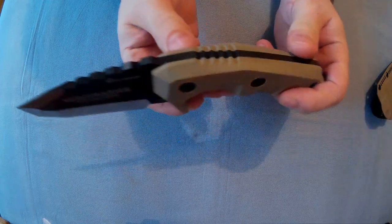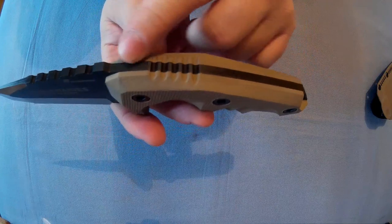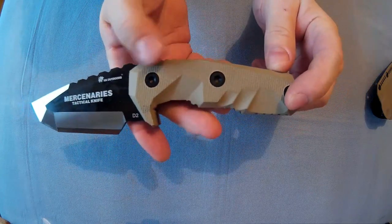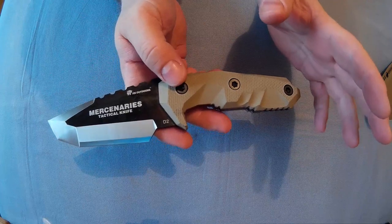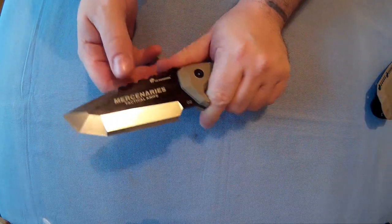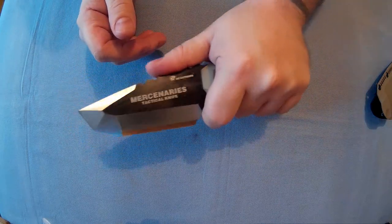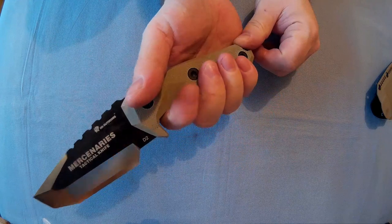Very good fit and finish — there's no lumps and bumps. It's comfortable, it's a lot more comfortable than it looks. That's the thing with this: it doesn't look comfortable, but once you get it in your hand it is a lot more comfortable than it looks. And those finger grooves actually fit your fingers.